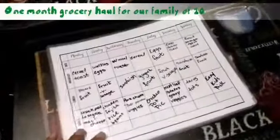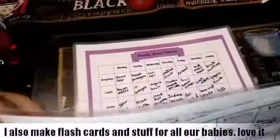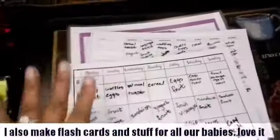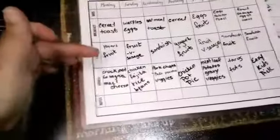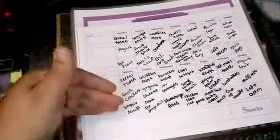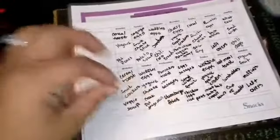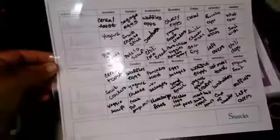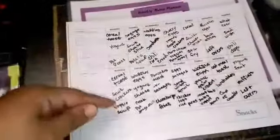We're doing our grocery haul for the month. I printed these meal planning sheets from the internet and laminated them — yes, I have a laminator at home. I use these little whiteboards to write down our breakfasts, lunches, and dinners. I have all our dinners planned out for the month. This is a two-week board, the largest I could get, because a full-month one didn't have enough room to write everything down.